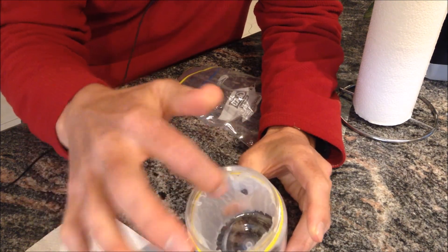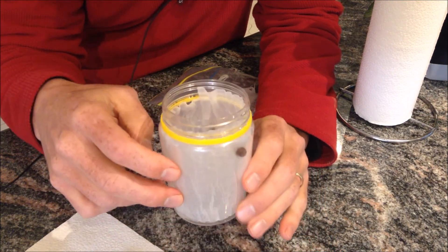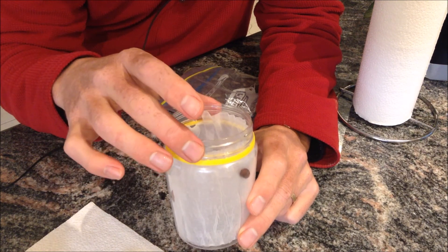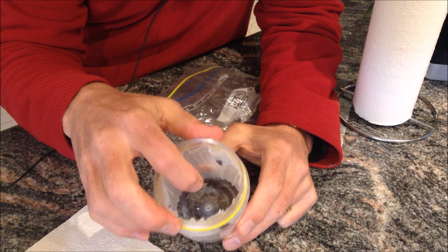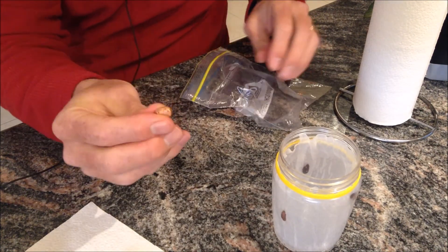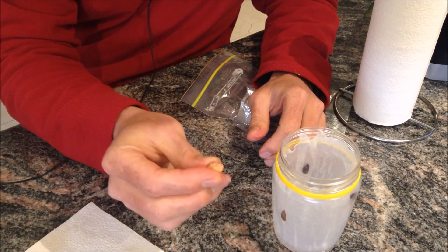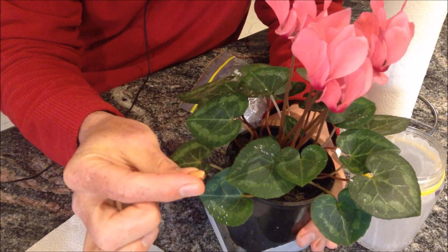What happens is the water down the bottom is going to seep up — it's called capillary action — and it's going to keep the seed moist, a bit wet all the time. You don't want it to run out of water, because for a seed to grow it needs to be able to eat, breathe, grow, reproduce, and respond. Flowers and plants do an amazing thing.